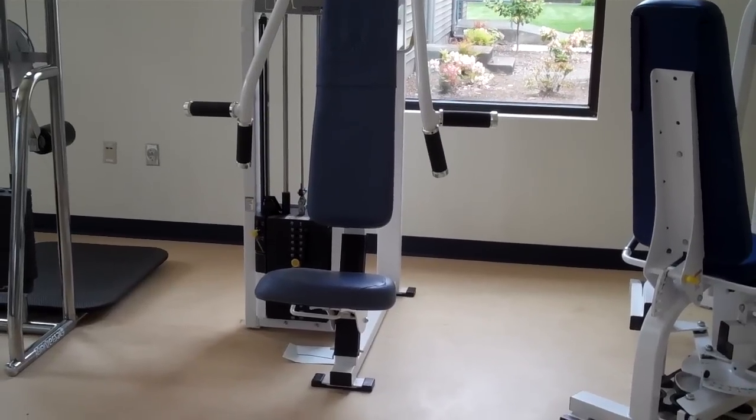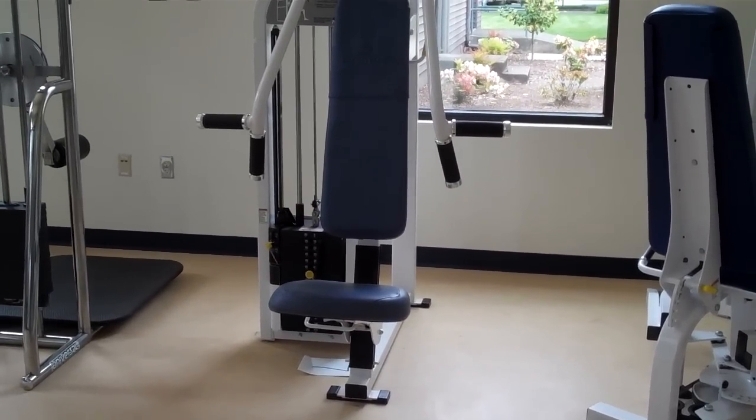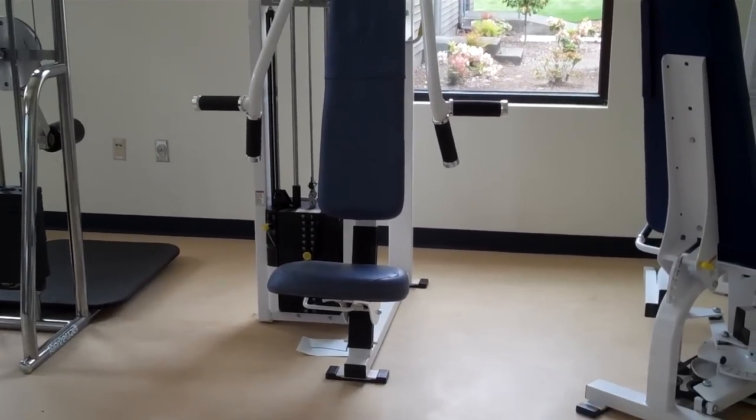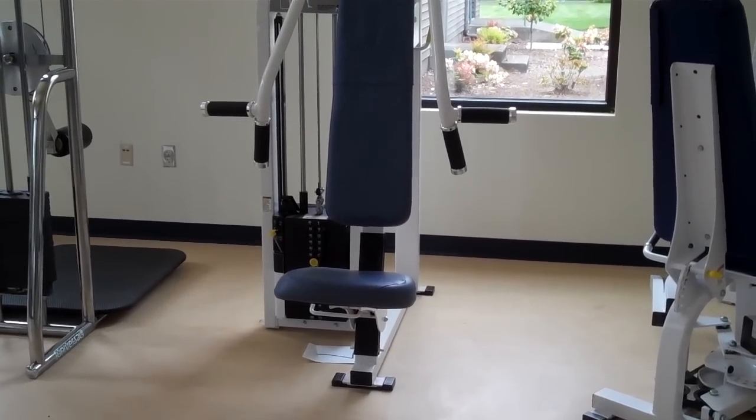This machine is the vertical chest machine. This is the equivalent of a bench press or a chest press, just done in a seated or vertical position. Our demonstrator is going to come in and get it set up and show us how to do it.